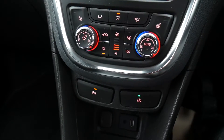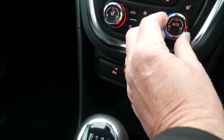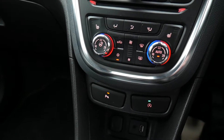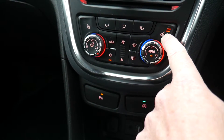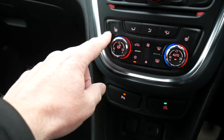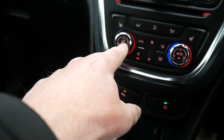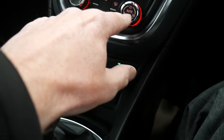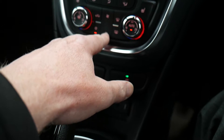This car is equipped with dual climate control. Set the temperature you want, press automatic, and the car looks after everything for you. You've also got controls for the heated seats — high, medium, and low — and the passenger seat button is there too. There's also a heated steering wheel; press that button and when the light is on it's active.